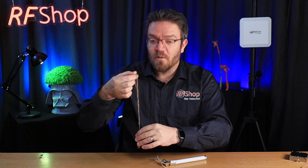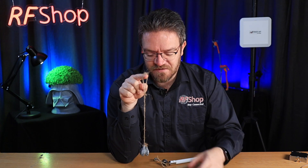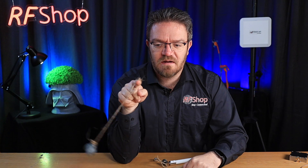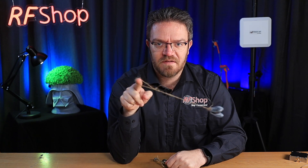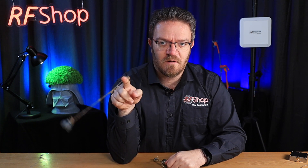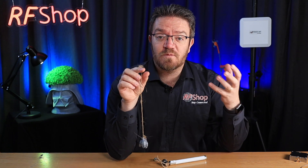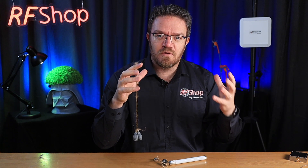Rather than just saying it doesn't work, I was thinking over this past weekend how I can show this and be relatable. So I've used little fishing weights on a piece of string — they have a natural resonance. If I get the right resonance going with my finger, I can make the weights go very high with a lot of energy transferred. That's natural resonance — same as with an antenna, it has a resonance where it actually does the best and works really well.